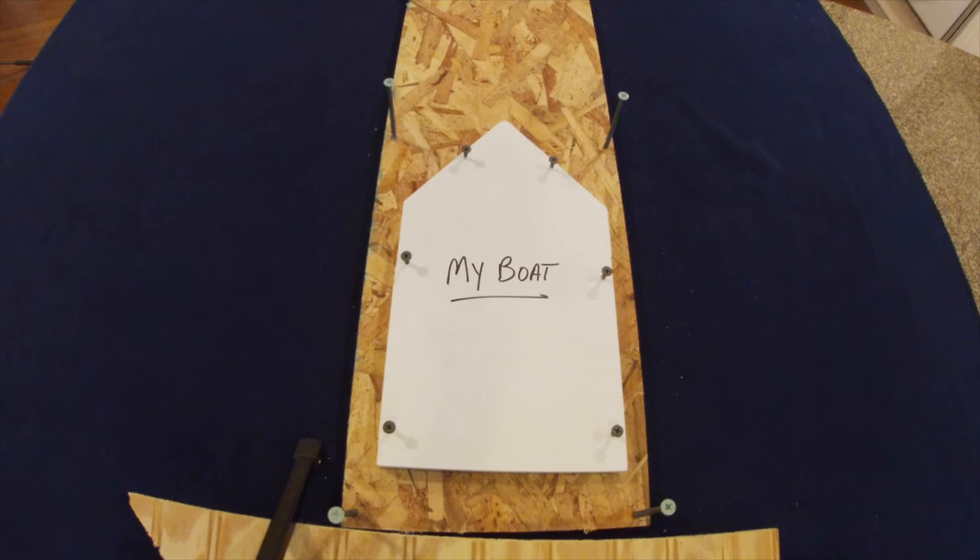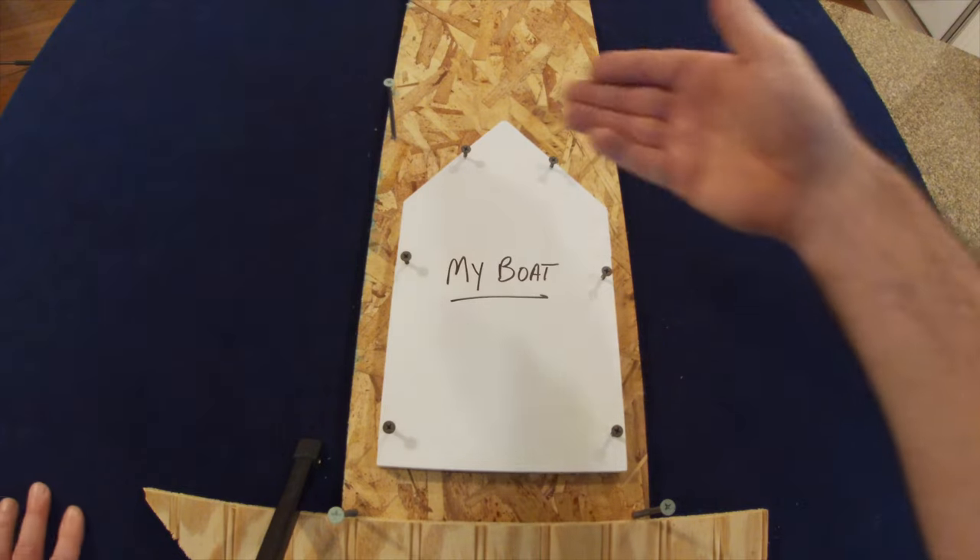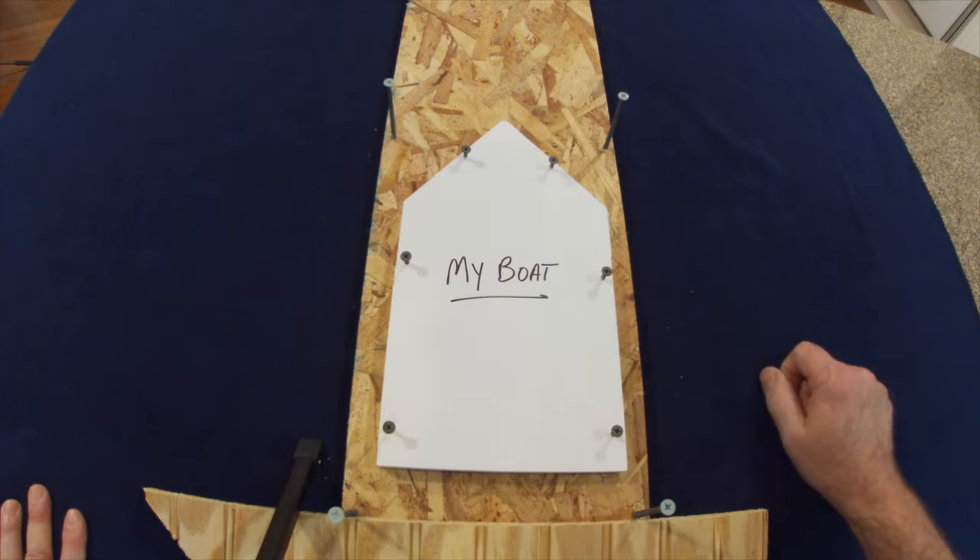To demonstrate why some of the lines we use are used the way they are, and why some techniques are better than others, I made a scaled-down version of my boat and my boat slip in the marina so I can demonstrate some of the challenges with not tying your boat off properly.